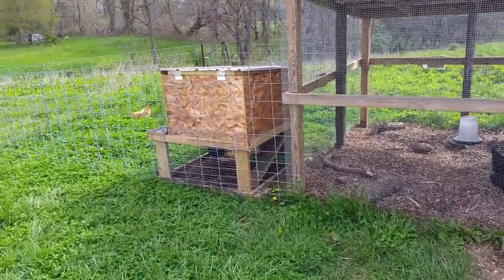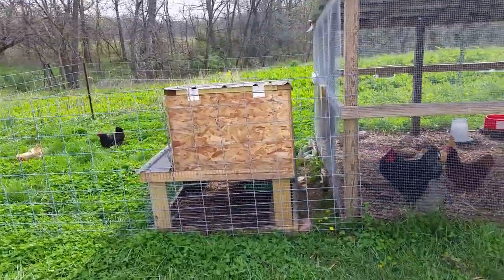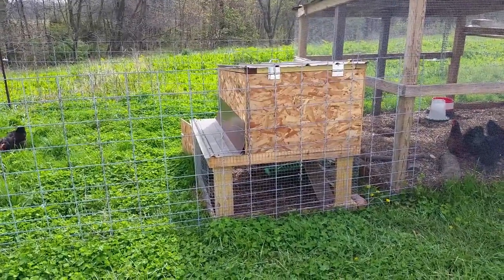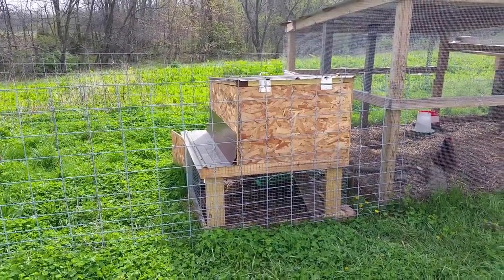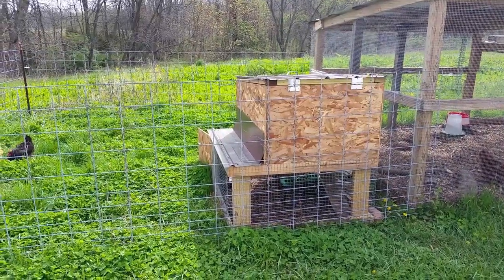We still need to go ahead and paint this chicken coop to waterproof it so that it will last. It'll be real easy for us to just move around and use it in different locations if we need to. It'd be real easy to make into a chicken tractor also if we wanted — just drag it around or maybe put some wheels on it. Thanks for watching.